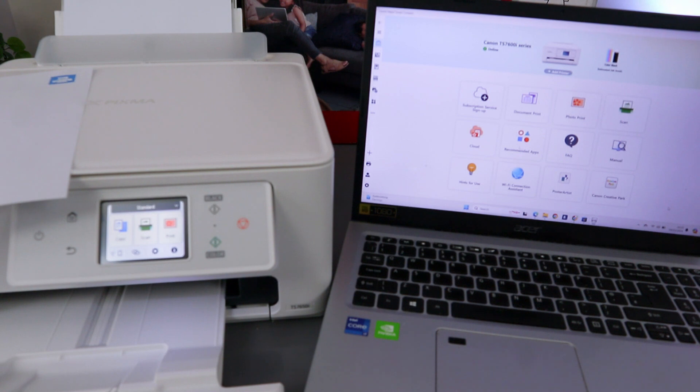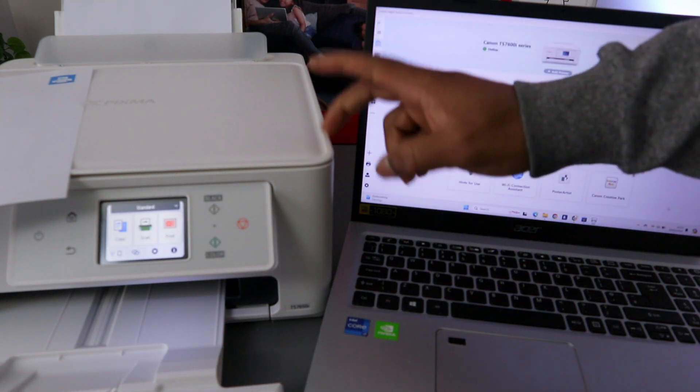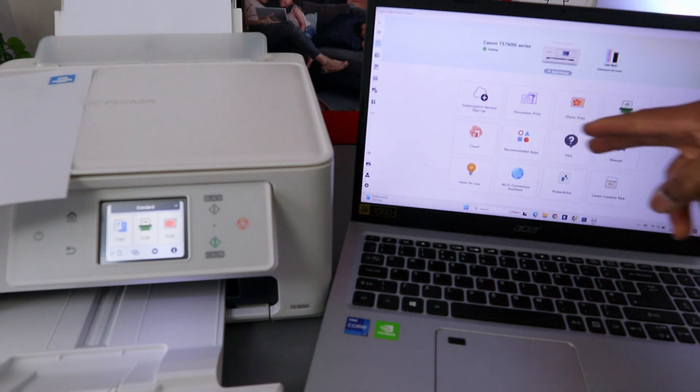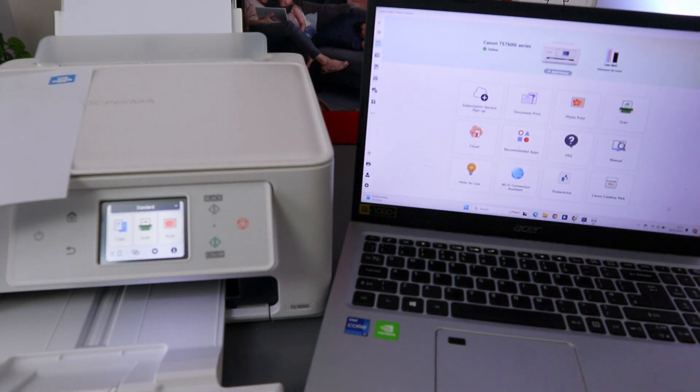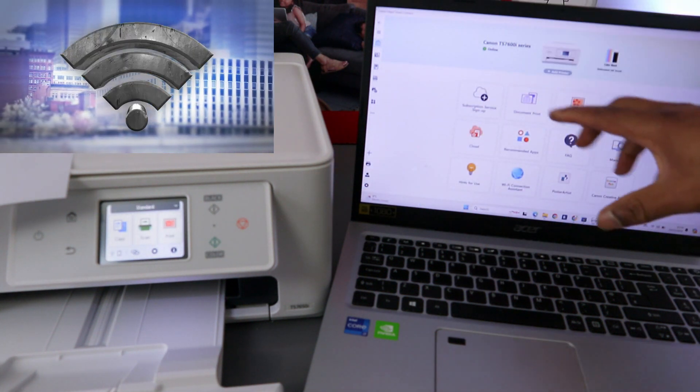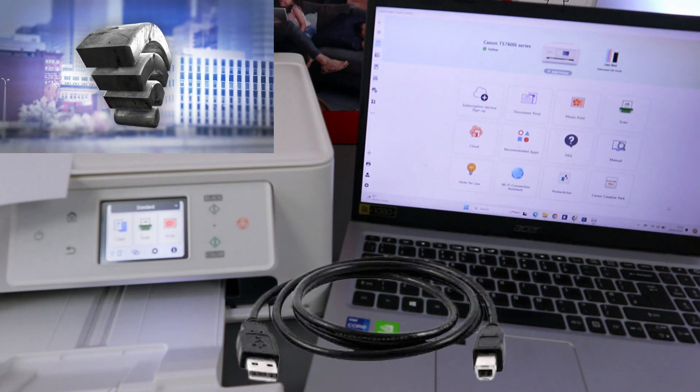Hey guys, I hope you are doing well. I received a question: someone asked how to scan documents from a Canon PIXMA TX7650 to your computer. You need to make sure that the printer and the laptop are connected to the same network, and you download the necessary software, or you connect the printer using a USB cable. The USB cable is not included in the packaging.